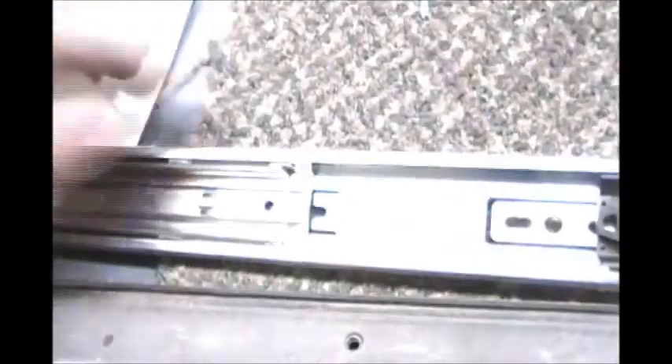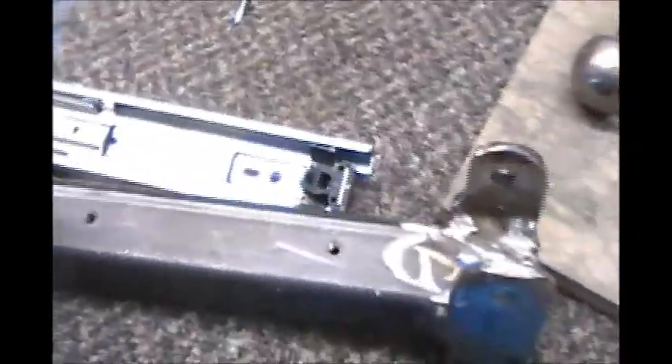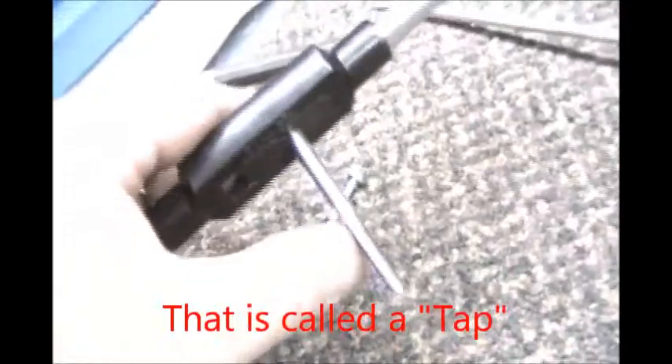Day two. I decided that I am going to tap these — I think it's just going to be a better situation; that way I can remove this piece easily if I need to. If nobody's ever done tapping: you drill a hole, you get a set like this, and you drill a hole that's going to be the correct size for your tap. Basically, a tap cuts the threads for screws into metal, or you can re-thread a bolt. The round ones are for re-threading a bolt, and these ones are for cutting threads into a piece of metal such as this.